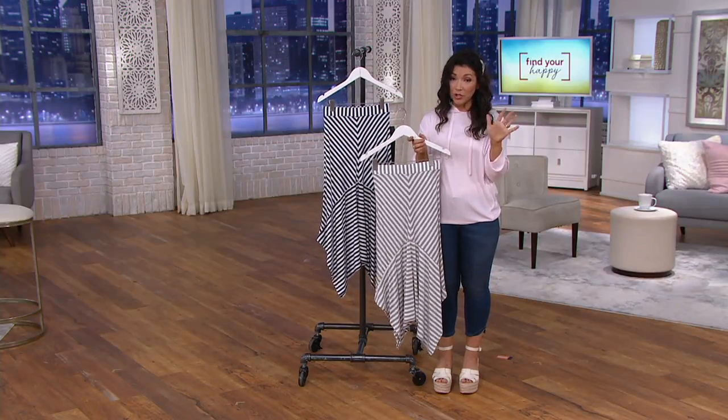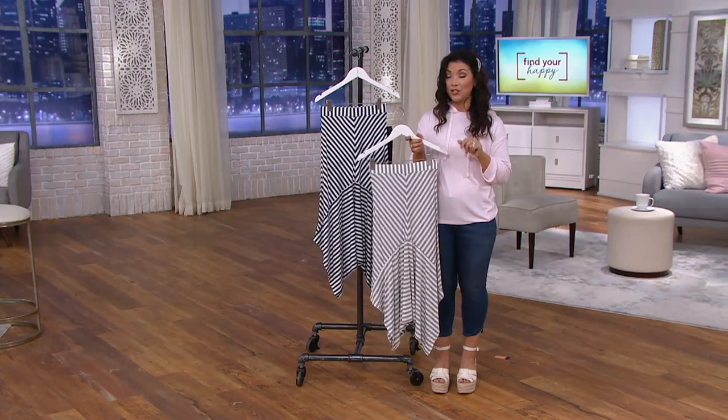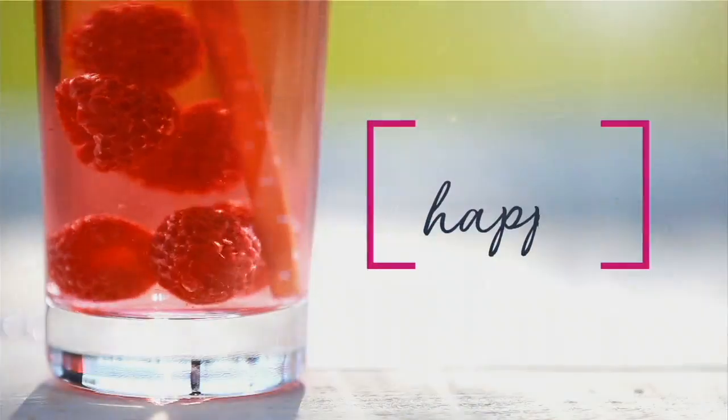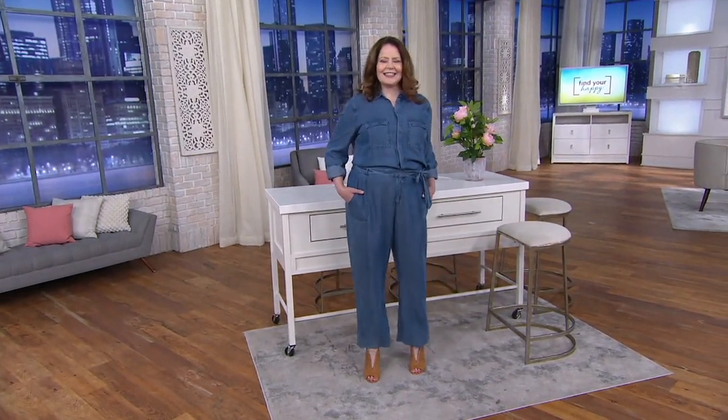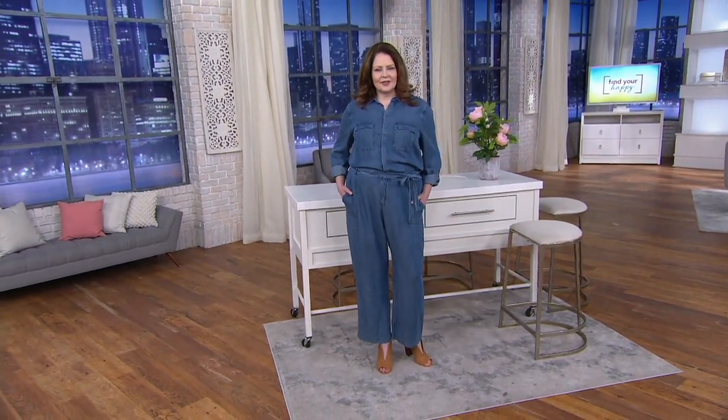It's A378223 — under $60. A lot of people are loving this today whether it's the navy or the gray-and-white stripe. And up next, something that's going to have you jumping — it's a denim tensile fabric, and it is so pretty.